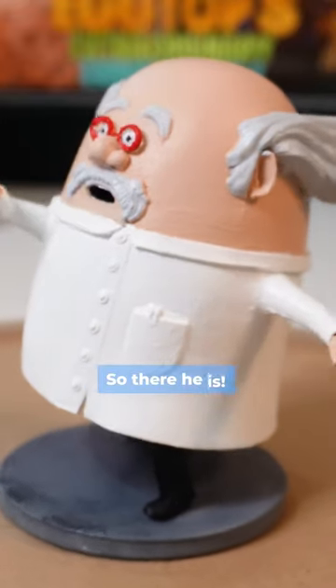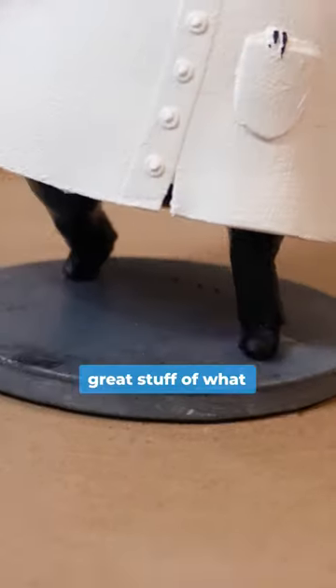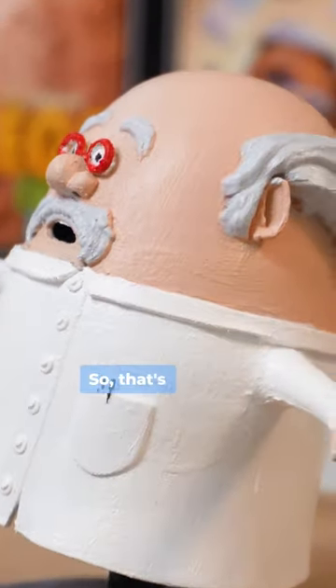So there he is — Professor Egtop, fully painted. I learned some great stuff about what not to do, so that's what this video is about: how not to paint a 3D printed character. It was good fun!